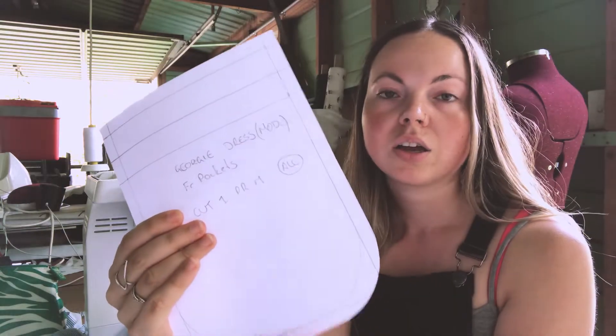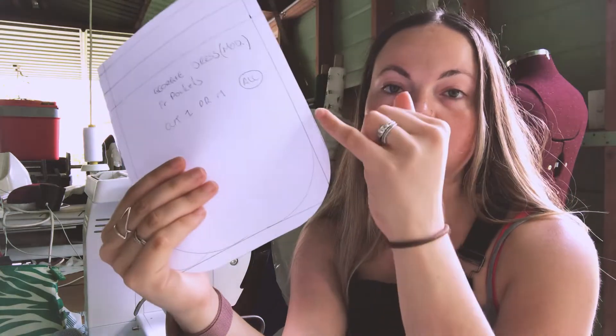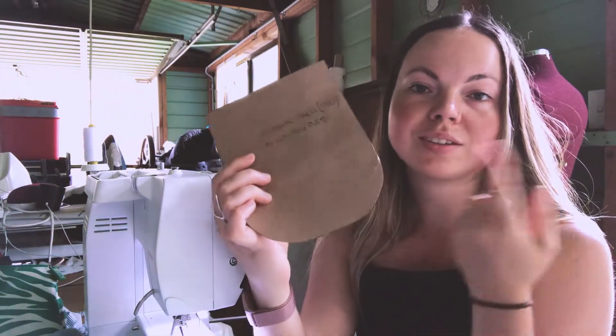For these corners, I'm going to sew in a little gathering stitch so that when I turn the fabric over my template, I get those rounded corners. I'm going to show you that now. This is my fabric and I'm going to cut two pockets out.